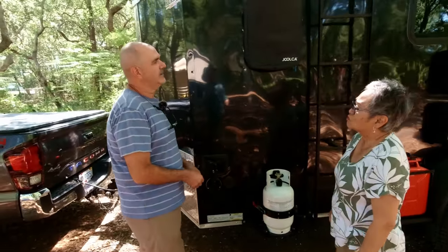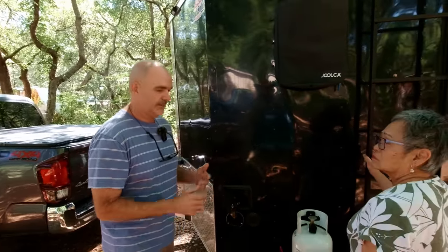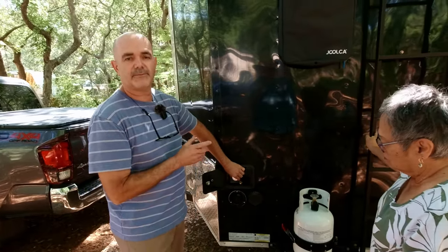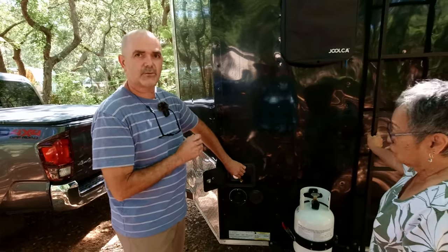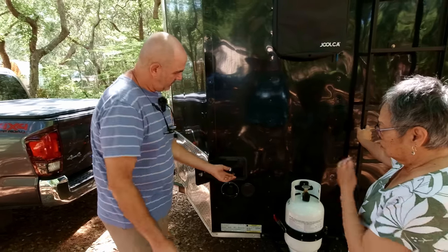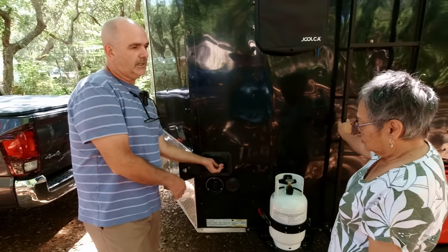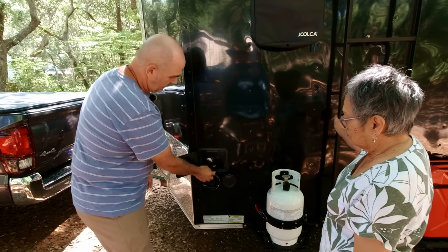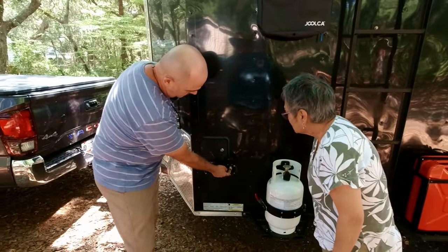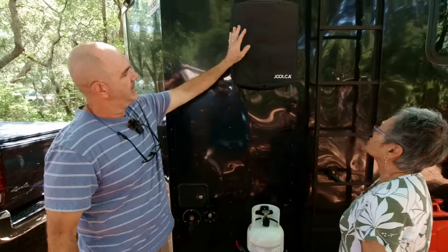It's a 6x12 cargo trailer. I wanted to build it like a cargo hauler trailer camper. This right here has a 45-gallon water tank and a 50-gallon gray tank. This is the water fill — you connect it to the garden hose water so when you go to a campground, you can have water on the inside. These two connectors: this one water comes out, and this one water goes in.